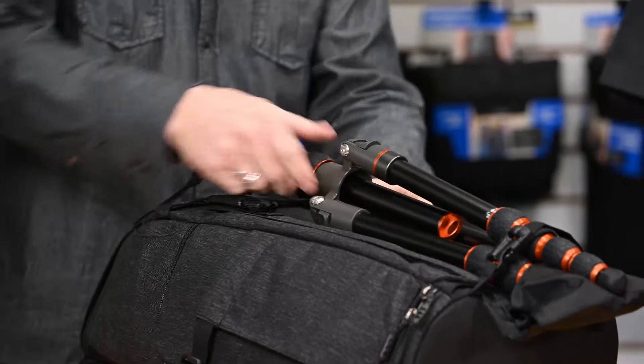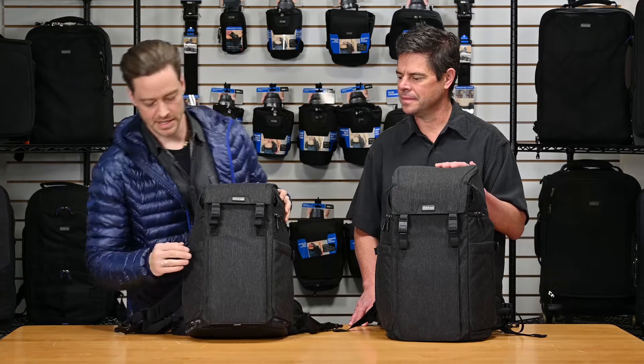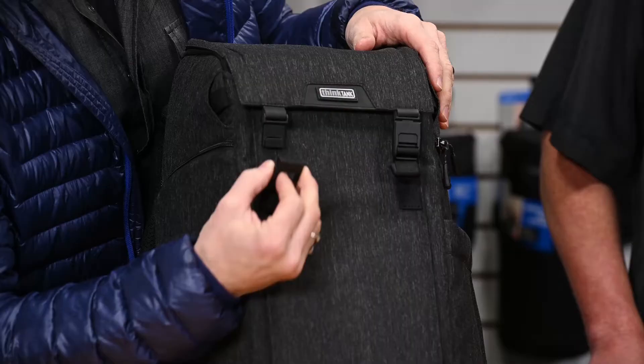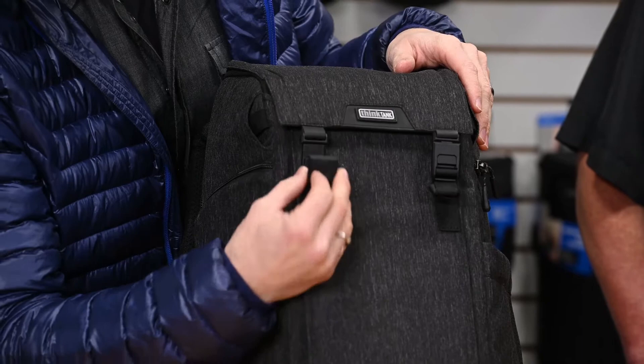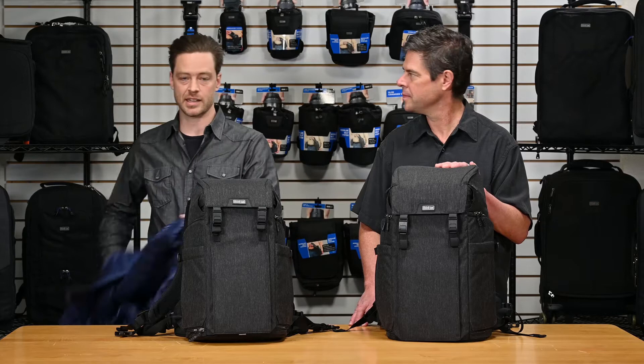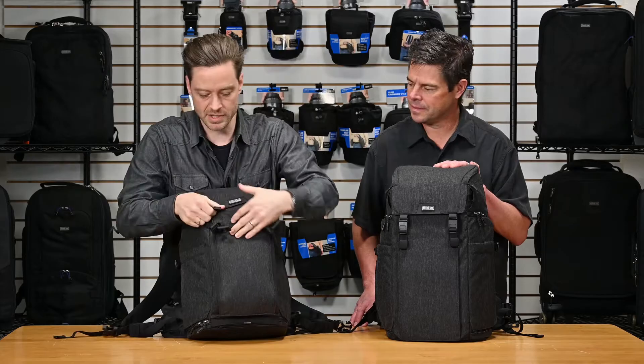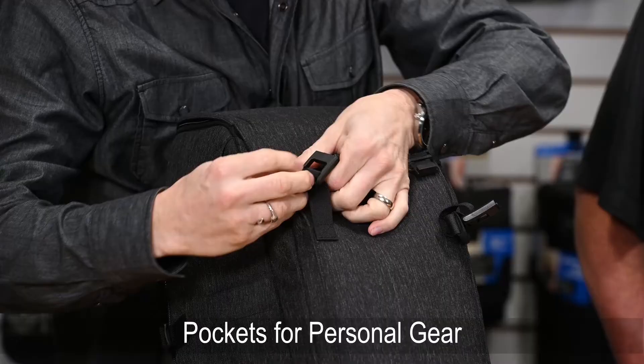The Urban Access packs feature a deep front pocket to store personals, and one of my favorite features is these magnetic clips — they have that cool clip sound. When you're ready to shed some weight and need to put your jacket or something else somewhere, you can open up the front and it expands out. You can get a jacket or any other personal items in there, even an umbrella. These snap closed, and if you need to extend the webbing even more to puff it out, it'll do that for you.